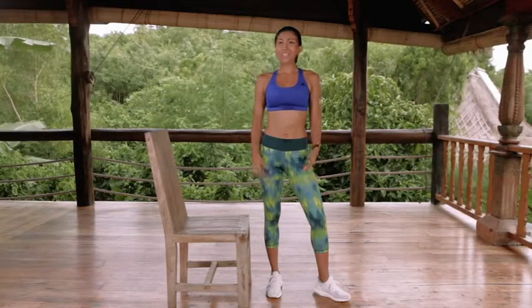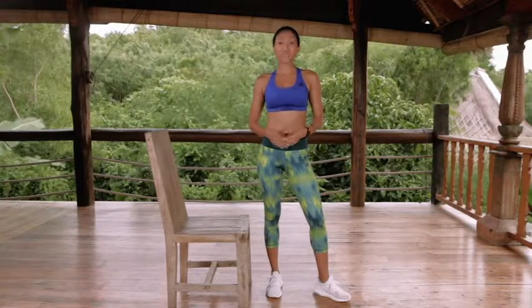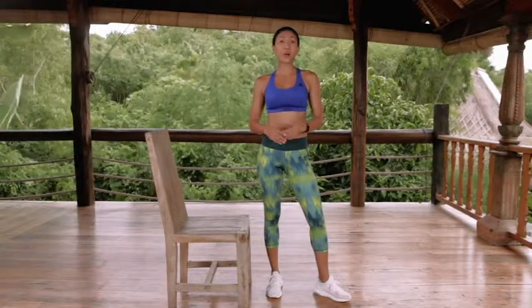Hi, I'm Faye from Activate Me. You don't need much room to do a good workout, and this workout proves just that. It's one of a number of programs that we've written where all you need is a chair.